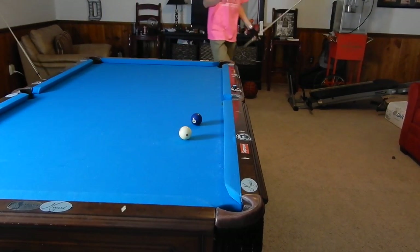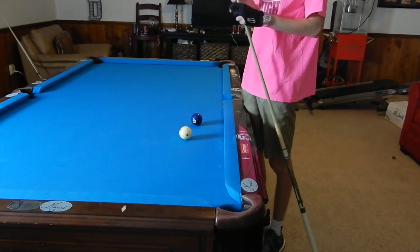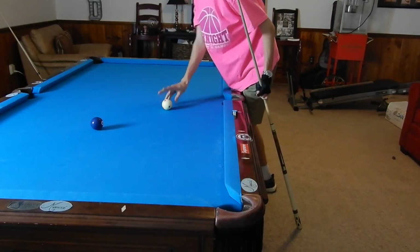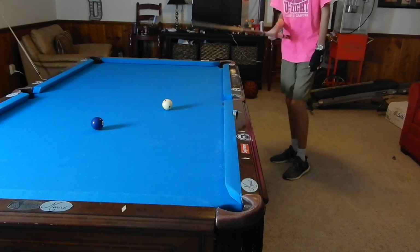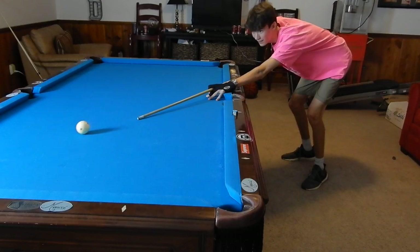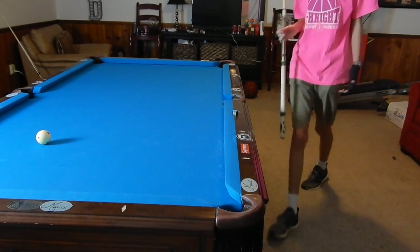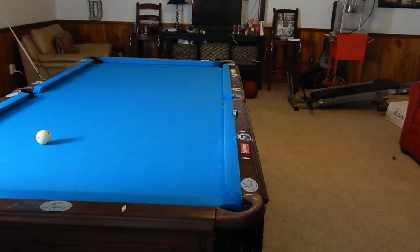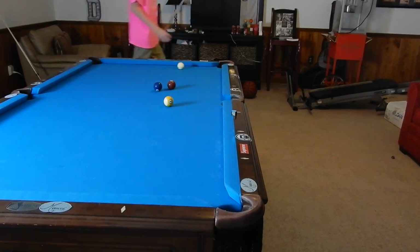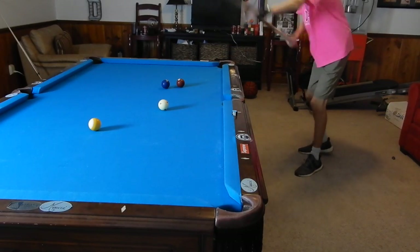Now that we've got the basics of holding the cue, here comes the most important part in actually pocketing a ball — and that is your feet. Your feet make the line. Some people aim with their head, like snooker players who get down in that box stance, which is cool if you're a snooker player. But the normal American or somewhat European pool stance is different.